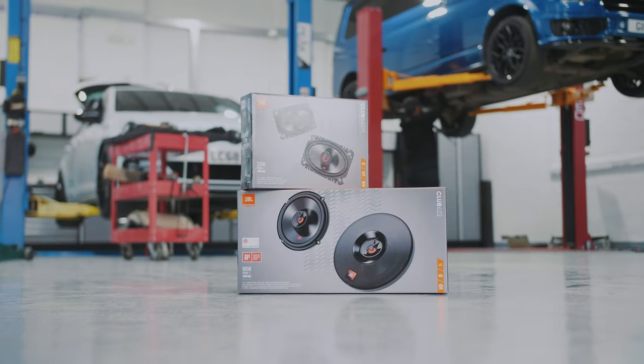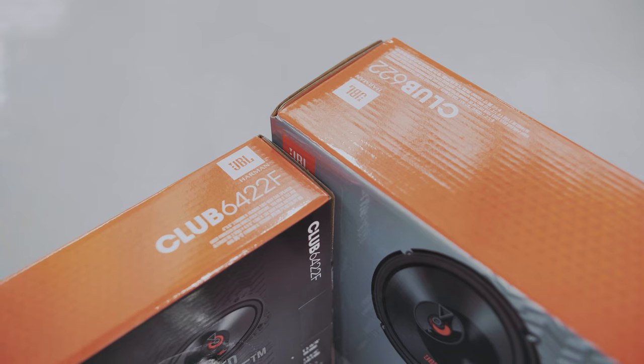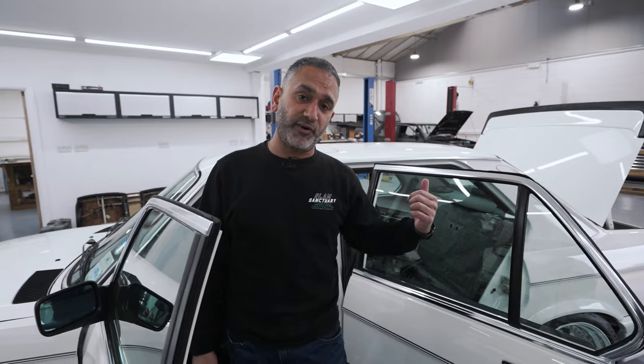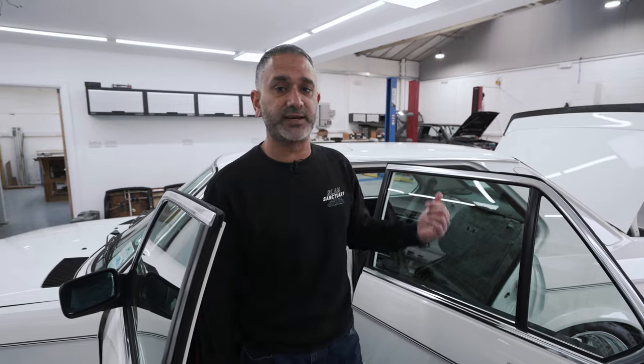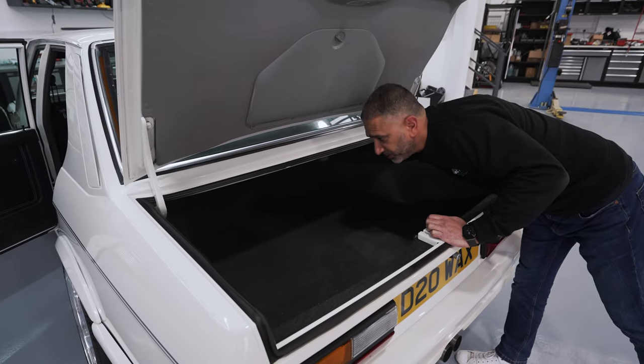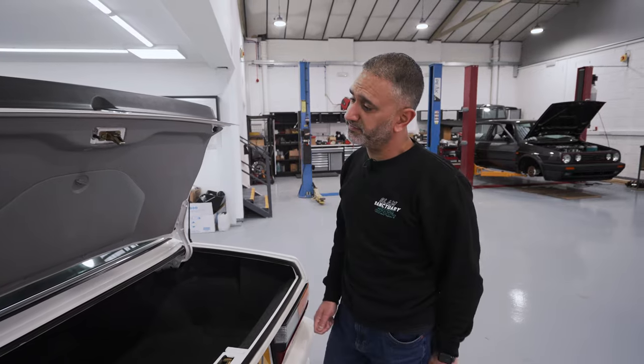The speakers in the front are four-by-six — fairly small. Originally the rear would have five-and-a-quarter inch speakers, but we're going to upgrade those slightly bigger so we get a better mid-range response. We're going to be adding six-and-a-half inch speakers on the rear deck and a couple of subwoofers in the boot, just to give the audio the depth and the bass that James is looking for.